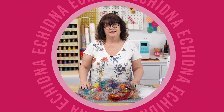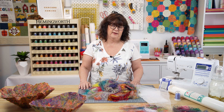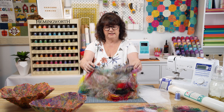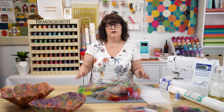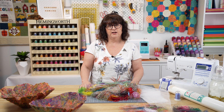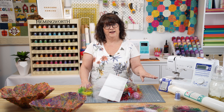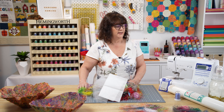Hi everyone, I'm Rachel from Echidna Sewing. I've been sewing and embroidering for a very long time and as such I have a big collection of threads. If you're like me you're probably wondering what am I going to do with all these threads? Well today we are going to make a piece of fabric using tulle, wash away, and a whole bunch of stitching. So if you want to create along with me, these are the tools you need.